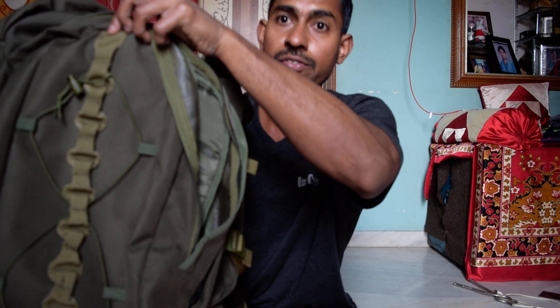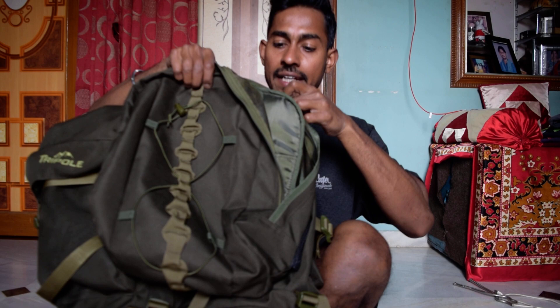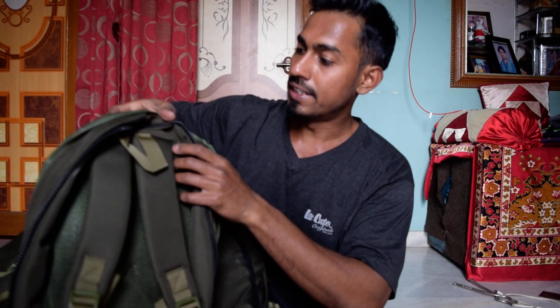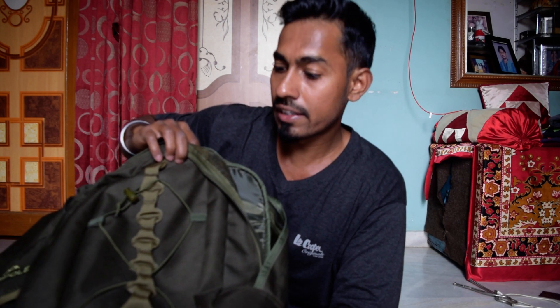An important thing is that this bag comes with a detachable small bag. You can just detach this small bag from the rucksack — the build quality is really very good. If you're traveling and want a small bag for day hikes or city commuting, this bag is really very good.